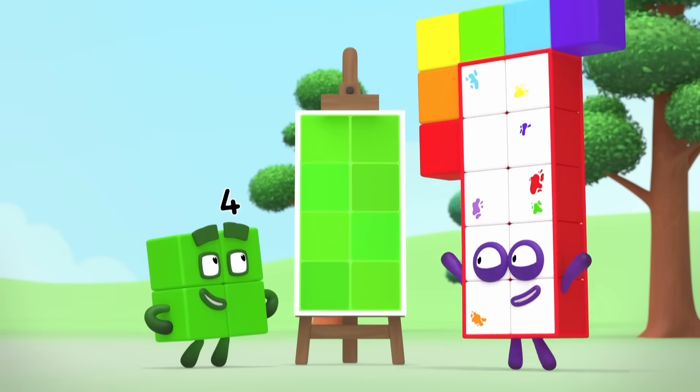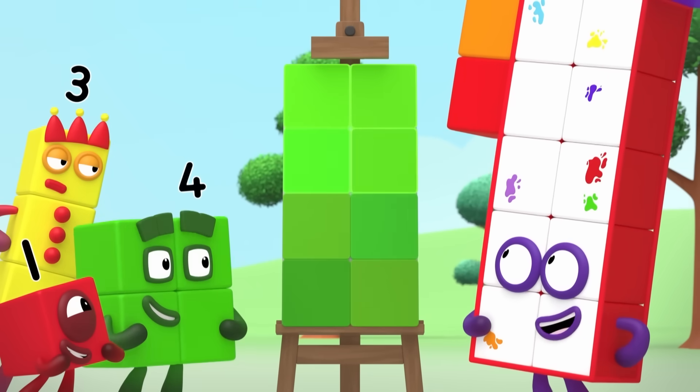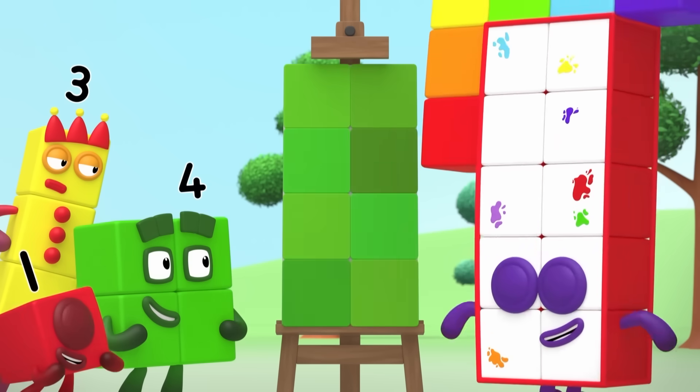You've covered all the space. There are no gaps, which means the area is eight squares exactly. It's beautiful!